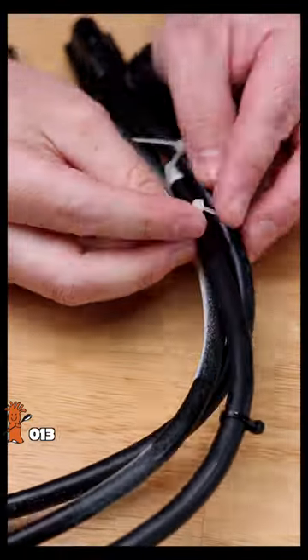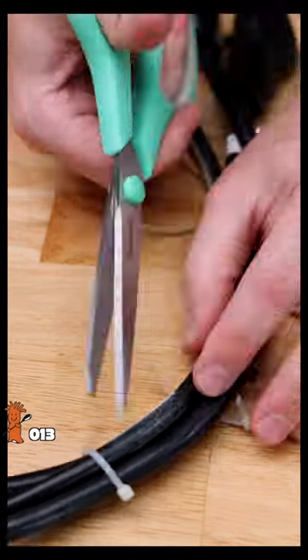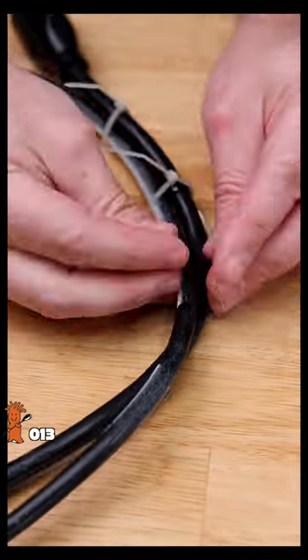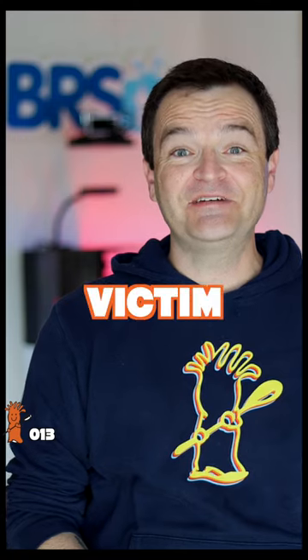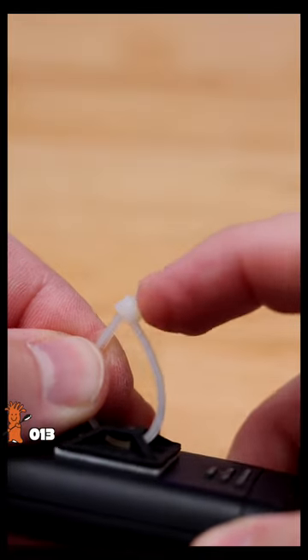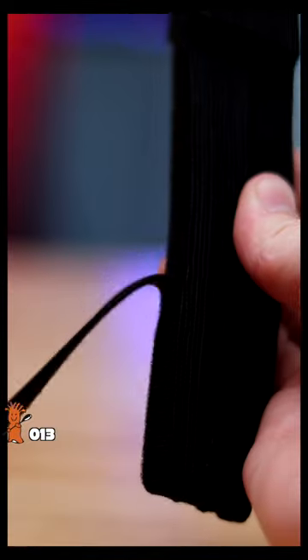I'd use five plastic zip ties to bundle my aquarium wires together, then need to make one change, painstakingly have to cut all five ties, remove or add a wire, and then reattach five new zip ties. And I've been victim to at least five deep gashes because cut zip ties are brutally sharp. Velcro cable ties will never hurt you. They're easy to remove and they're reusable.